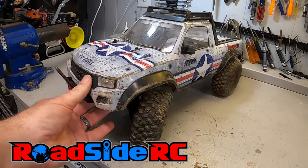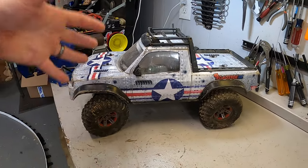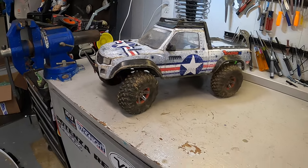This is my beaten and abused, destroyed, rusted everything TRX4 Sport that I've had for a few years and it is time to give it a full makeover, rebuild, ground up — and today we are getting that whole process started.